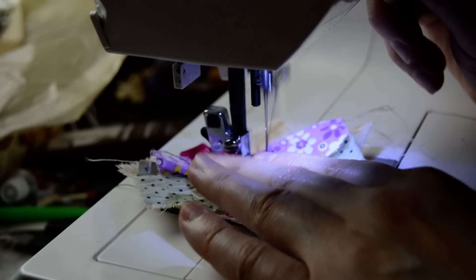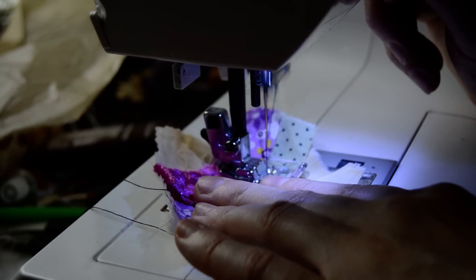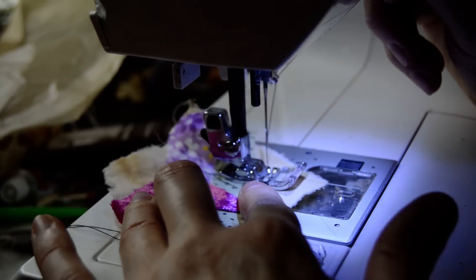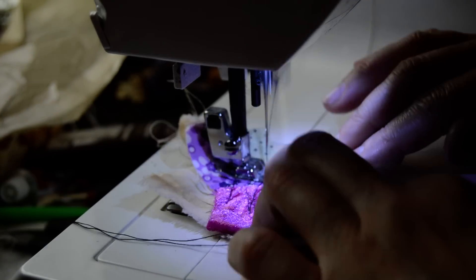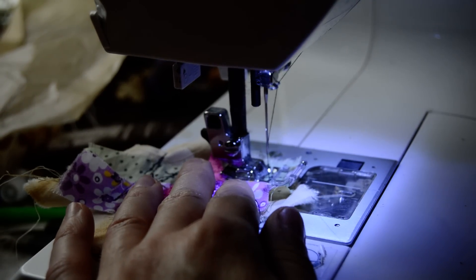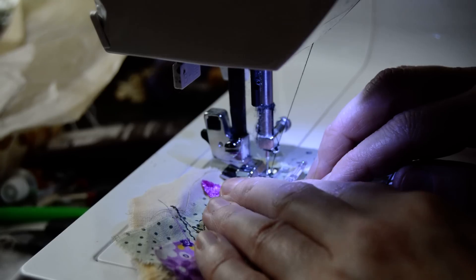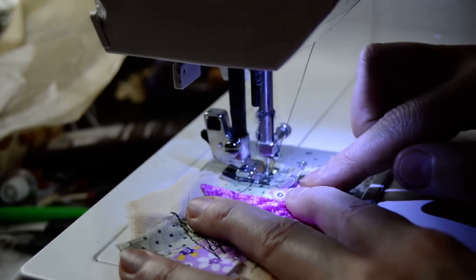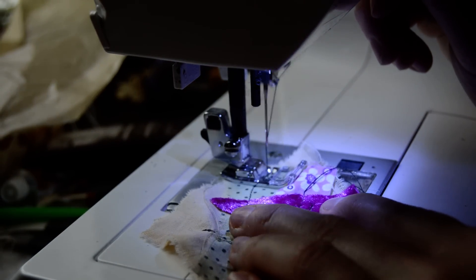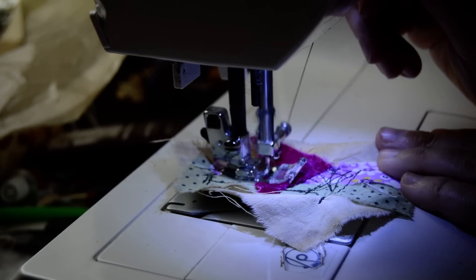Backwards, forwards, backwards - can you see? I hope you can see something. This is how it goes: backwards, forwards, backwards, forwards. You see I'm going backwards - and you can stop any time and just have a look. Do you like it? Easy.